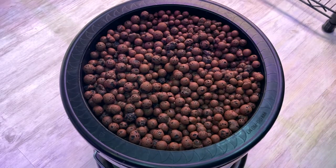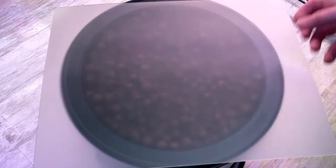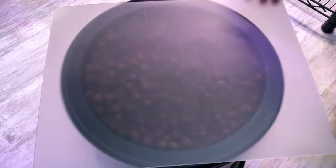Almost forgot — we need a humidity dome. I don't have one, so I'm going to use this cutting board. We'll see how it goes.